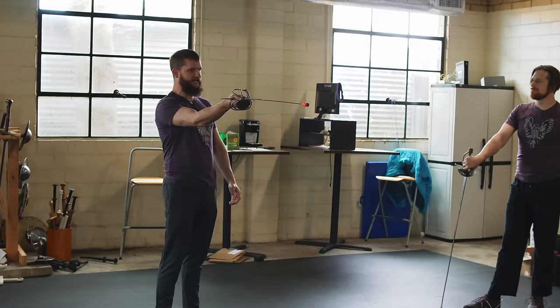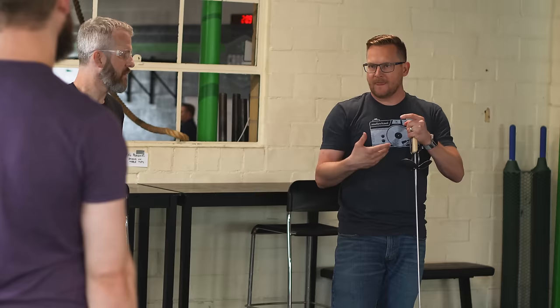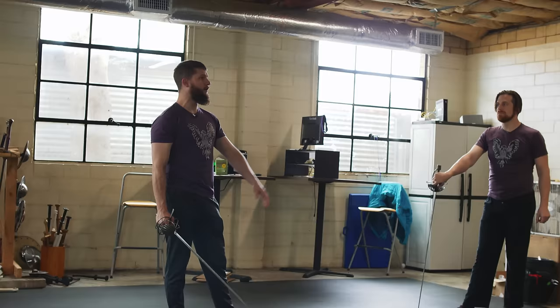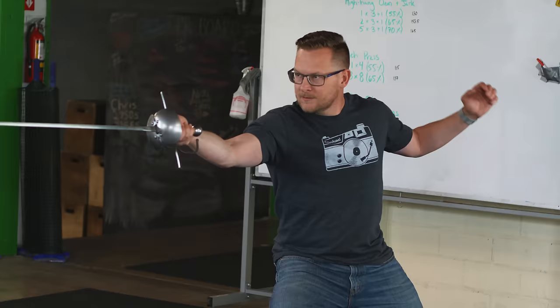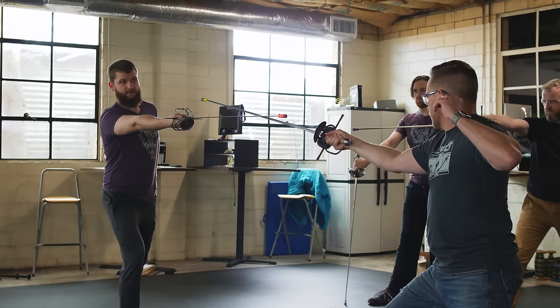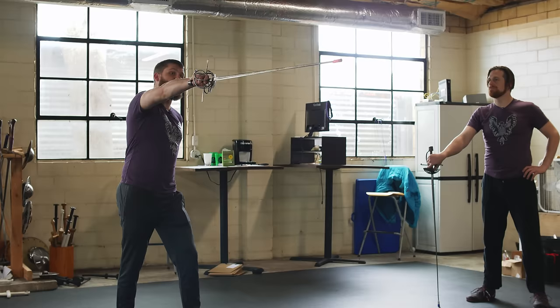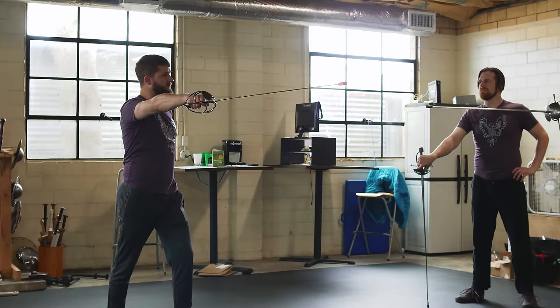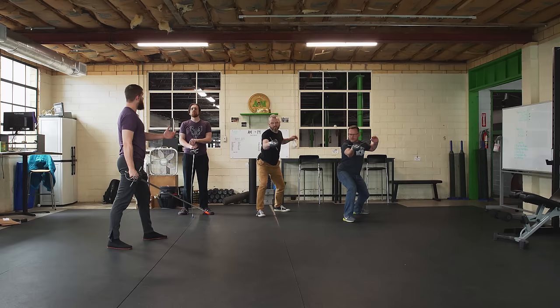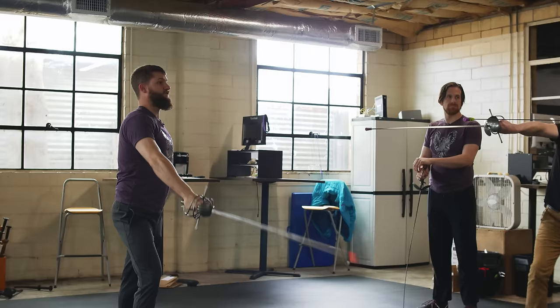We can have in-between positions called guardias bastardias — bastard guards. As a general rule of thumb, wherever they are, you want your index finger to be pointing towards their blade. Quick review: knuckles up is first, knuckles to the right is second, knuckles down is third, knuckles left is fourth. To help you remember first — think about drawing your sword into its most natural position, which is knuckles up.